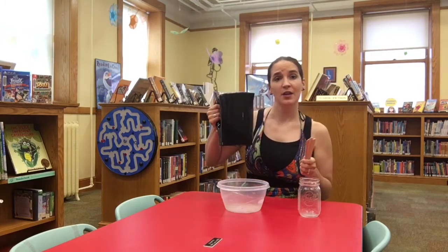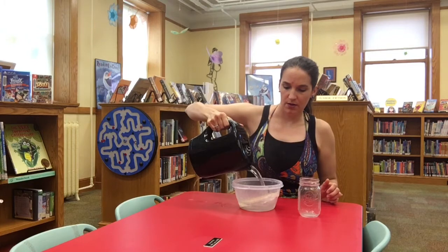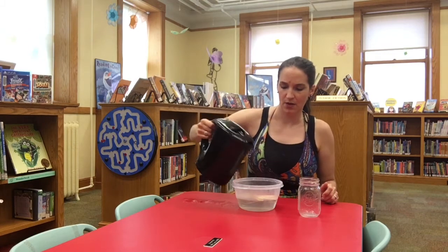We don't have a stove at the library so I've boiled some water ahead and I'm going to pour it over here. It's really really hot. Put a bunch of craft sticks in because some of them might snap when we get to the bending part. After you let it boil for five minutes you're going to let it sit for another 30 minutes to soak up all that water to make it bendy.